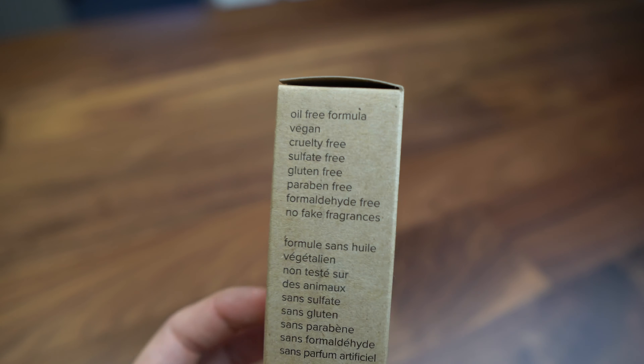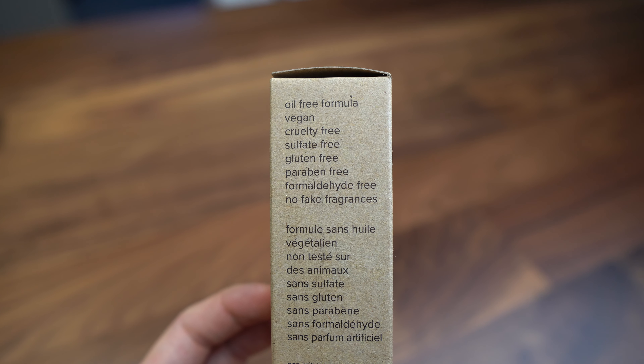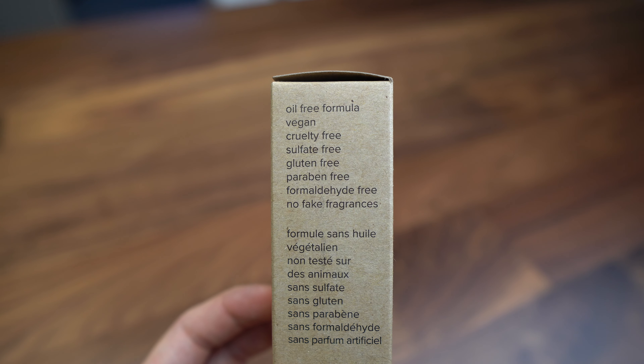The important thing is that the tea tree oil has to be diluted, because if you use pure tea tree oil on your skin it can burn you. A lot of eye clinics recommend these products mainly because of what's written on the box: it's oil-free, vegan, cruelty-free, gluten-free, paraben-free, formaldehyde-free, with no fake fragrances. Need to remove my contact lenses prior to using it.